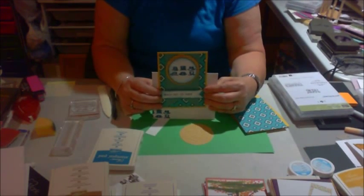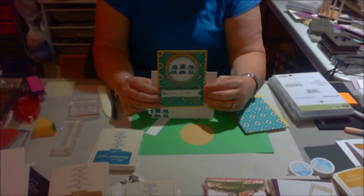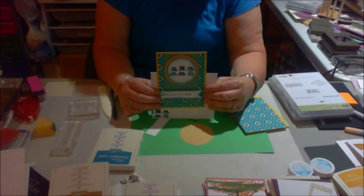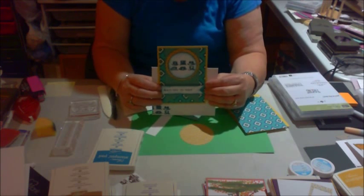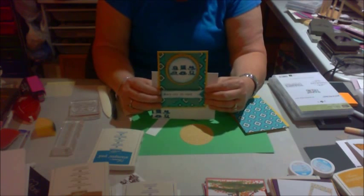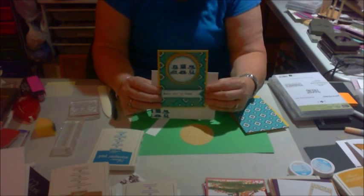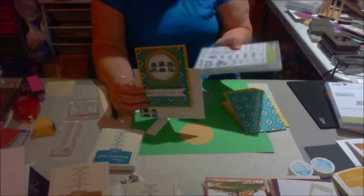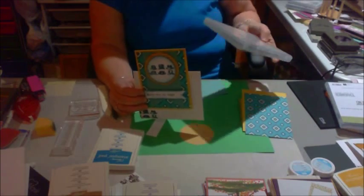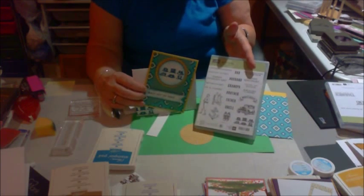Hey, everybody. Welcome to another episode of Scrappy Saturday. This is the card we're going to be making today. I have a lot of men that I need to send cards to, and I just had a hard time finding and coming up with men's ideas. So I bought this guy greeting stamp set, and I use it all the time. This is a great one to have to come up with men's things.